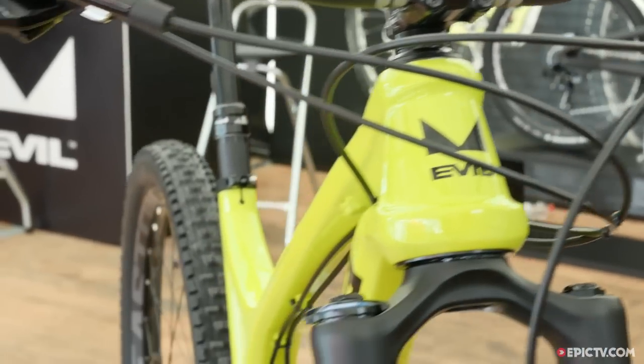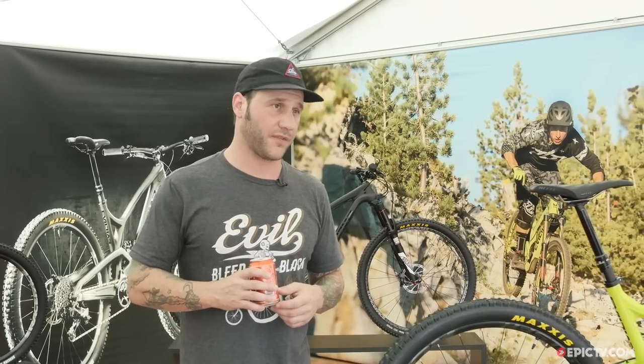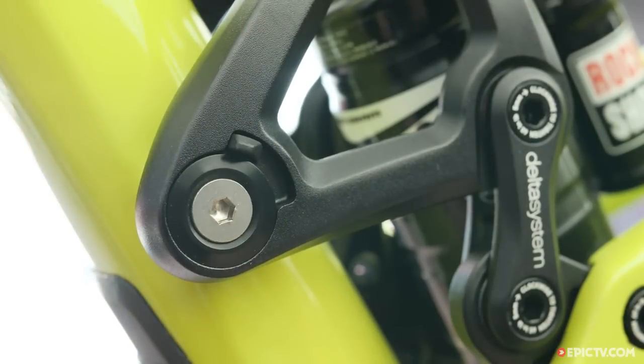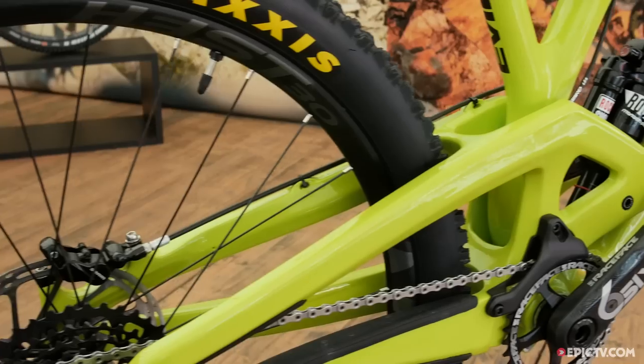We spent a lot of time developing the carbon layup on this frame. After developing the Following and learning a lot with our new factory, we designed the Insurgent to be a much stiffer platform built for higher speeds, downhill applications, and shredding the shit out of corners.